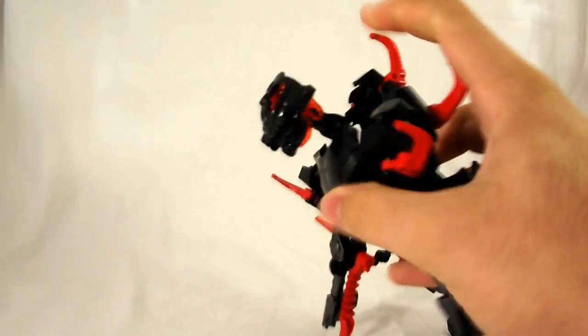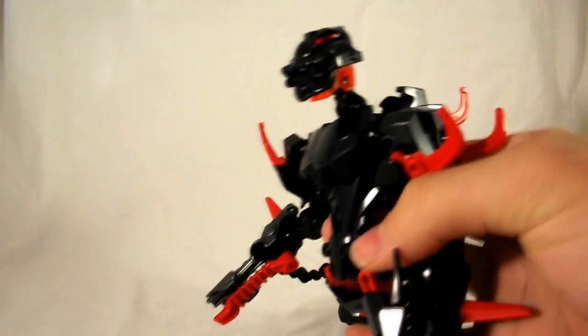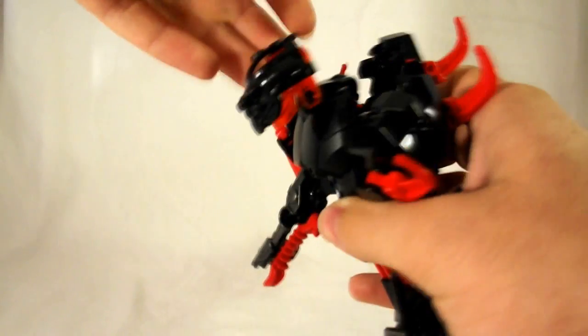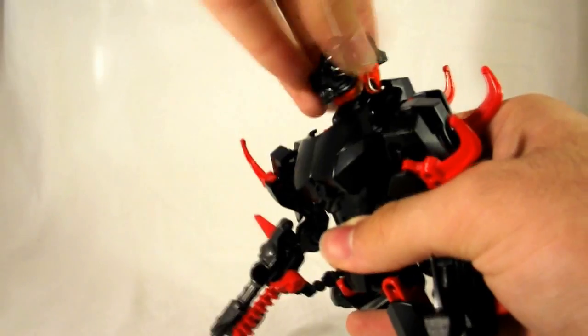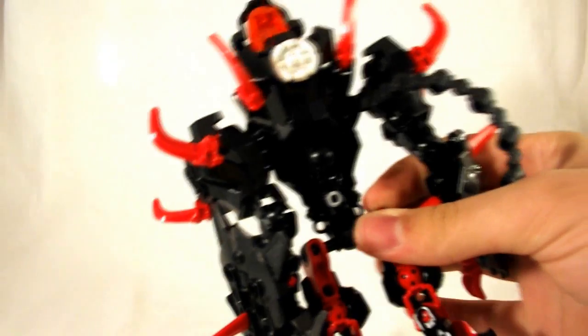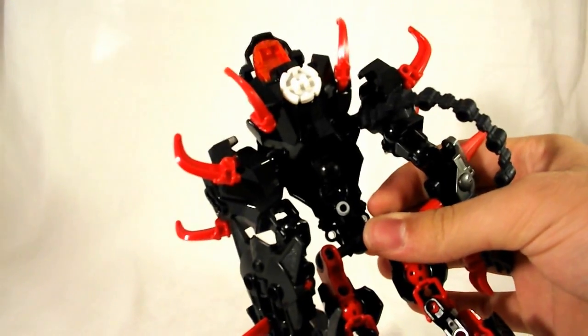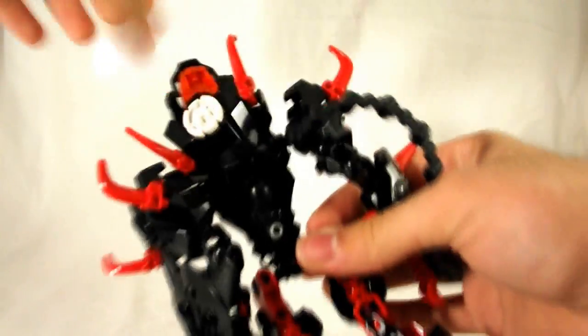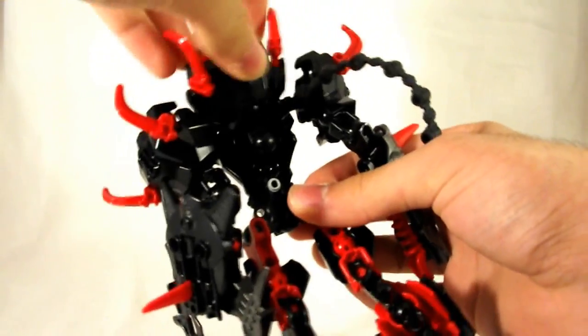He also has the Hero Factory villain issue of having a really long neck when it probably doesn't need one. That's cool, but he's got a hunch — you can bring that back or have it up, and it just looks weird. Then you've got this back armor piece, which is alright. This game piece isn't supposed to be there — I just put it on for the hell of it. You can move the back armor around if you want, or move it down — whatever. Looks kind of weird.